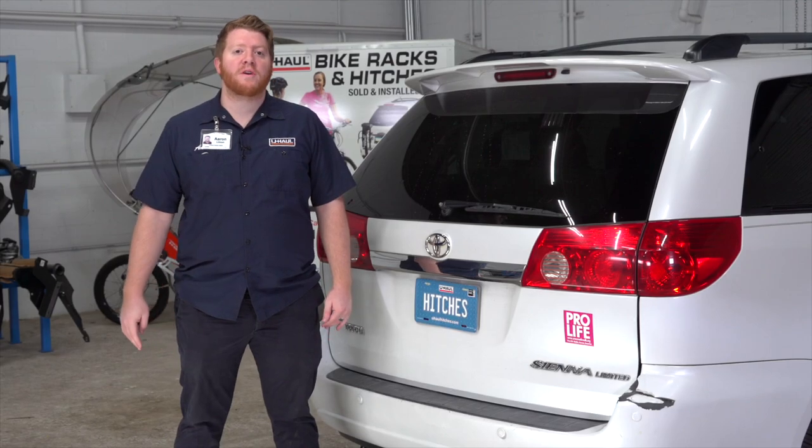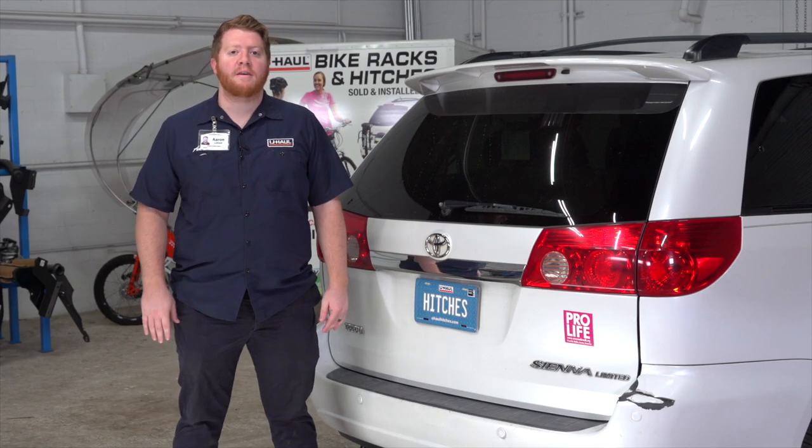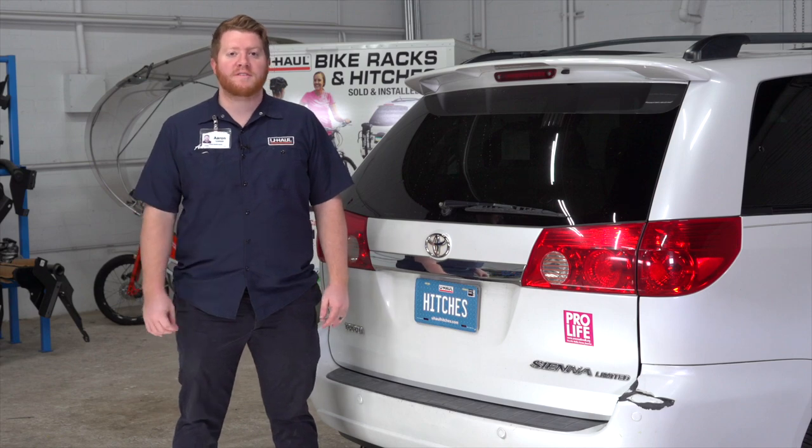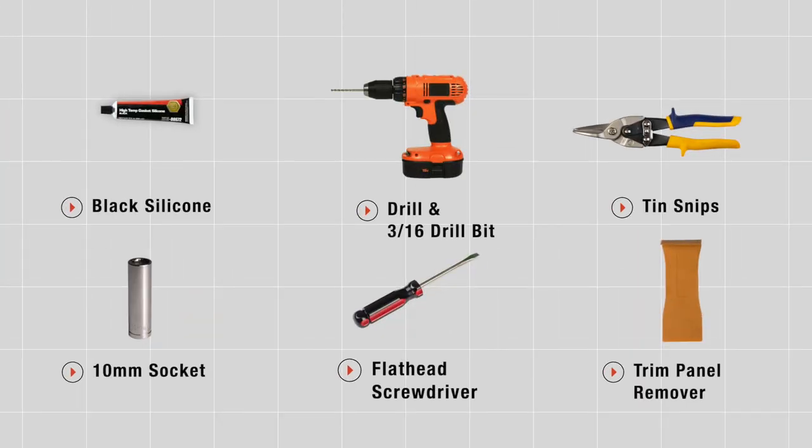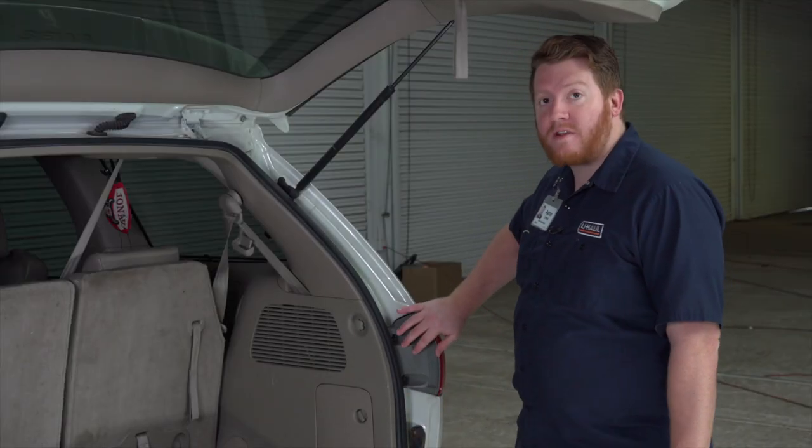Hey, what's up you guys. If you're planning on towing a trailer with your Toyota Sienna, you have to have trailer wiring installed — it's required by law. Let's go ahead and break down that install. You'll need the tools seen here to complete this installation. To start, our trailer wiring is going to plug into our vehicle's tail lights.